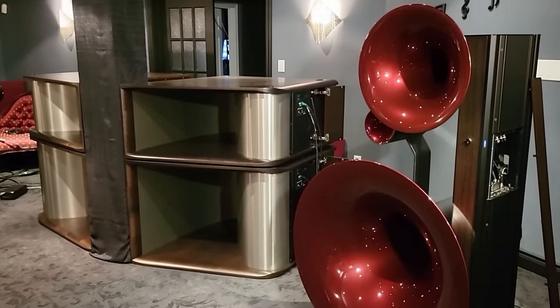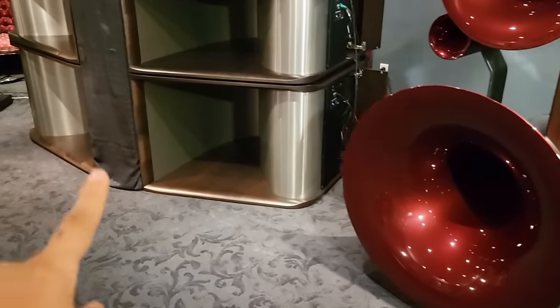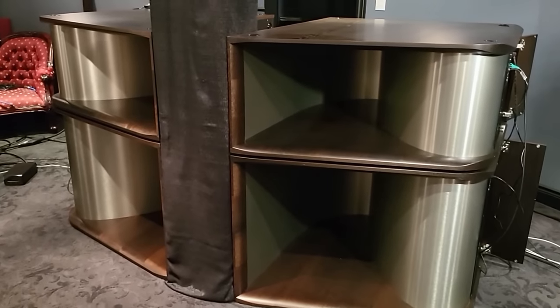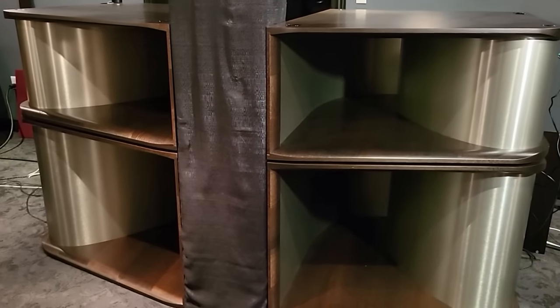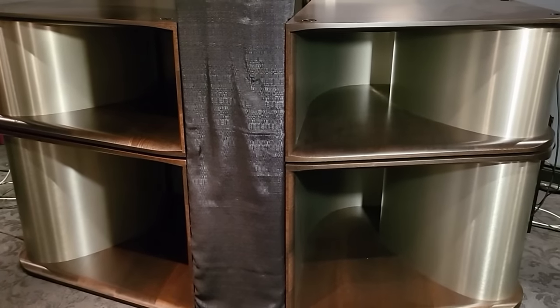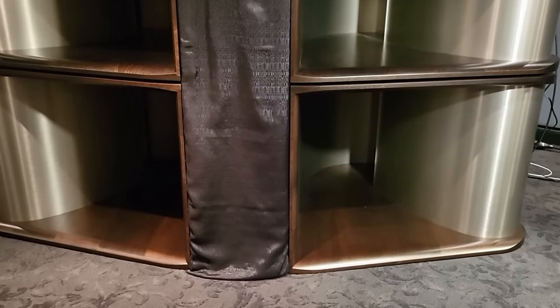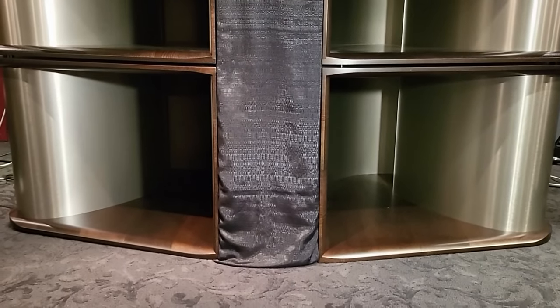Yes, you are looking at a $1 million system. Angie, maybe you can tell me about the subwoofer first — this is what caught my attention right away when we walked in. Okay. In the center, you've got what's called the space horns. The two on the top are the single-driver 12-inch. The ones below that are called the twin space horns, and each of them has two 12-inch horn-loaded woofers.